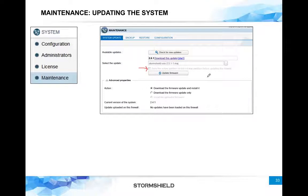StormSheet firewalls have two partitions: one which is active — the one you are working on — and another which is passive. Both partitions can have different firmware and different configurations. You can boot from either of them and work on either of them. This is a really good option and a sort of backup plan: if things go wrong on one firmware or configuration, you can always boot from a good firmware and good configuration, and you can also restore between them — copying from backup to main or from main to backup.